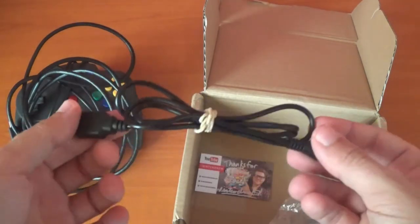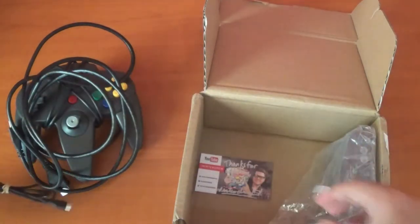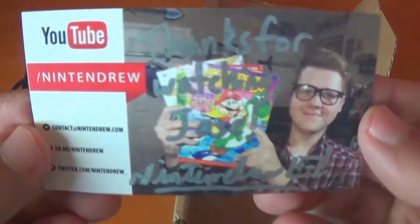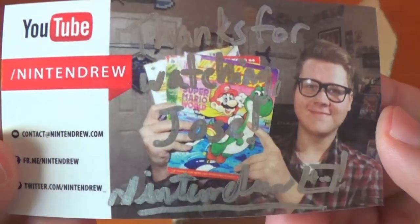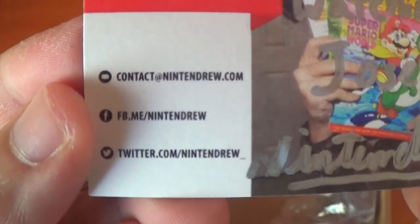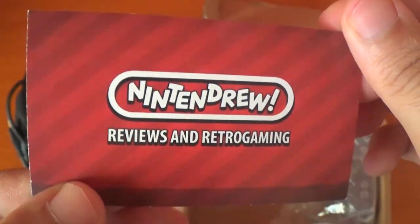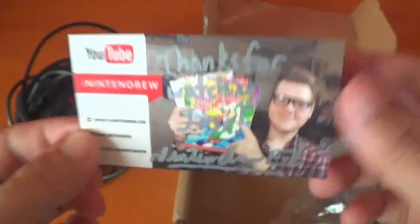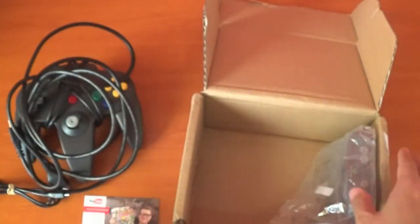I just used my phone charger to power up the console. And as proof that I did win this competition, he sent me this little card. It says thanks for watching, Jose — Nintendrew. There's his information if you're interested. Again, thank you so much. That's Nintendrew Review and Retro Gaming — his collection is amazing. Super jealous. It's always nice to have a business card from him.